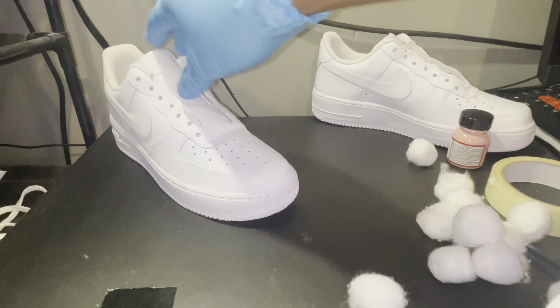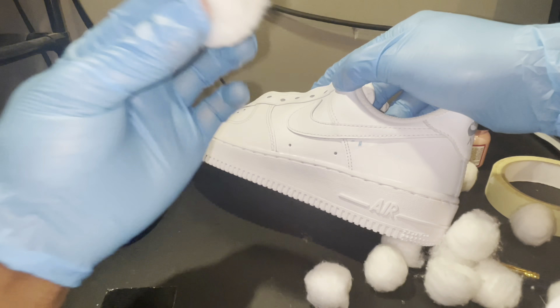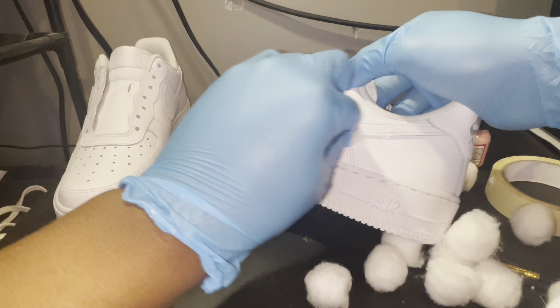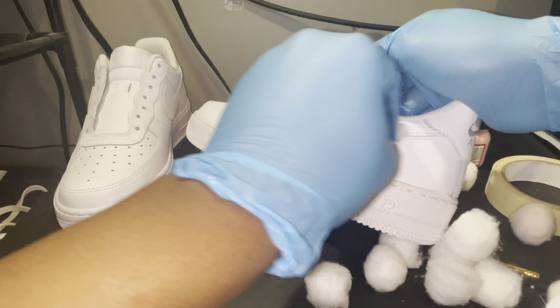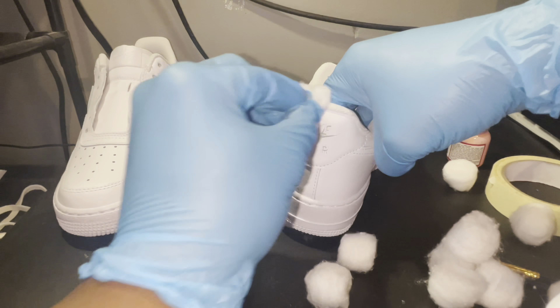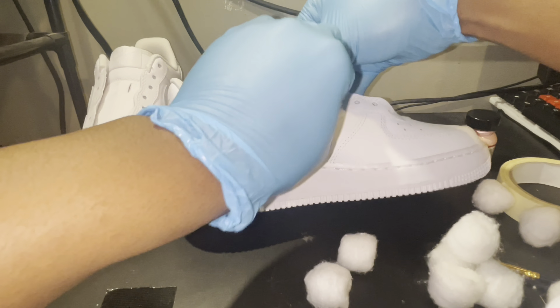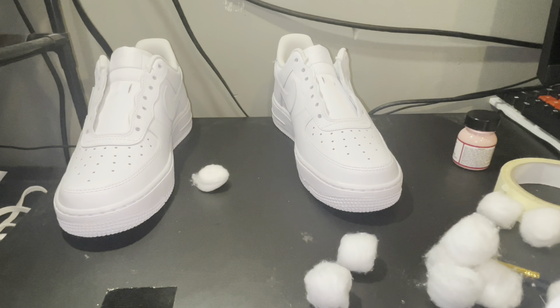This video is gonna go real quick. You see that little blue stuff right there - that's from the glove. The acetone was killing my glove, that's crazy. I'm basically just cleaning the shoes in the areas that I'm gonna paint.